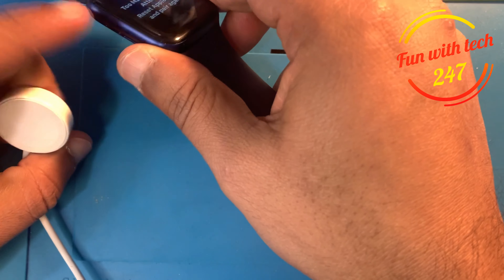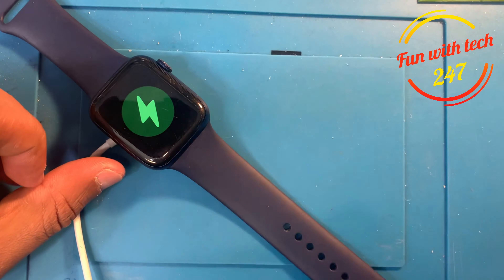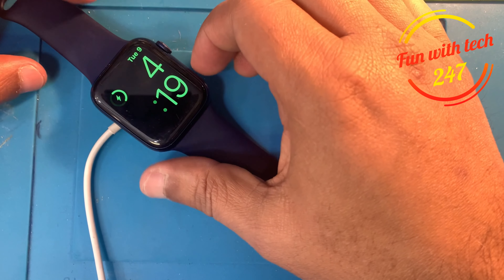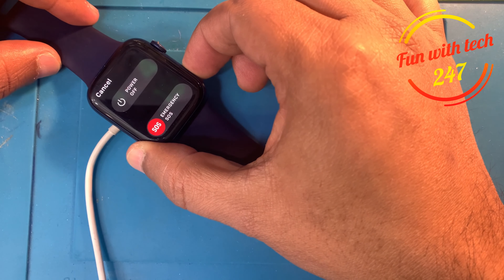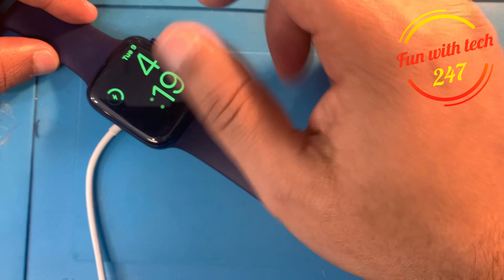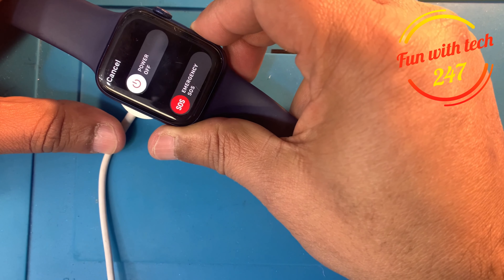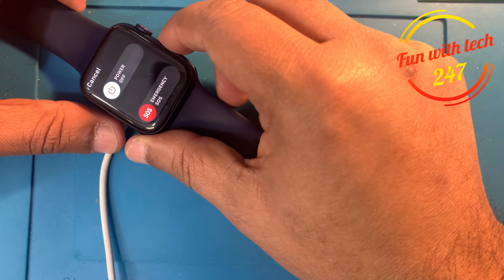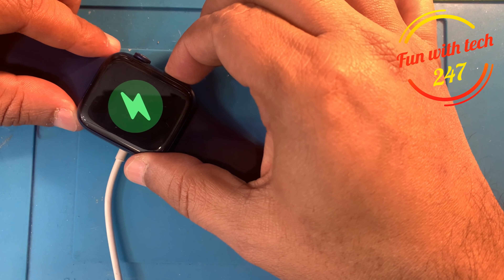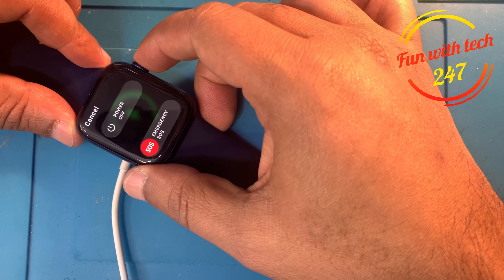Before you reset, you have to have a charger in your hand and put the watch on the charger. As you can see, if I hold the power button while it's on the charger, the power slider is grayed out. If I remove it from the charger and hold the button, it's white. So make sure it's on the charger, then hold the power button. When you see this screen, hold the crown on the side.